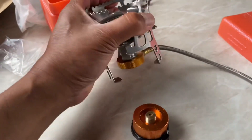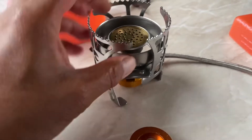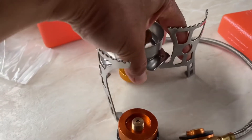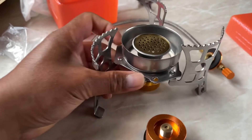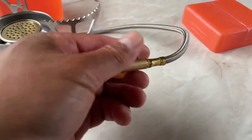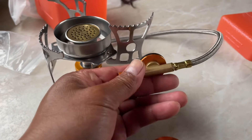So when it closes like this, you spread this out. It says windproof with this shield.